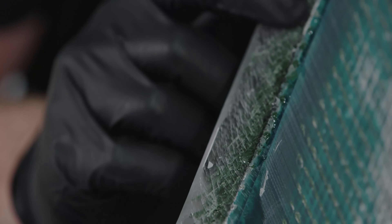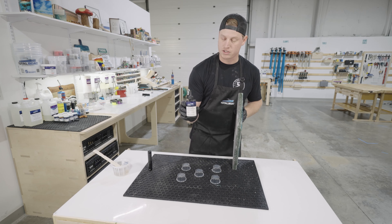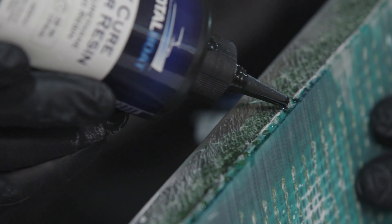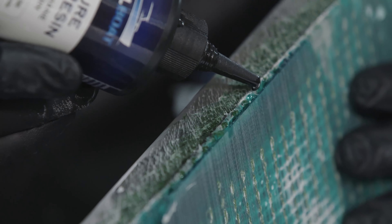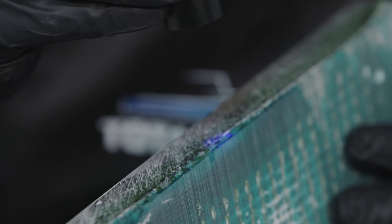First thing — we have a couple little voids in there that need to be filled. I've never used this before, so this is my first time: this is the TotalBoat UV Cure. We're just going to put a little bead in there, then use this black light to cure it — it will cure in about a minute or two. Just like that, it's already cured and ready.